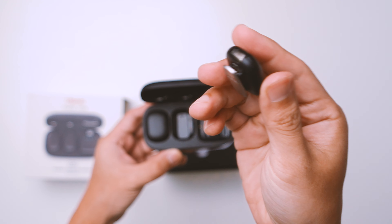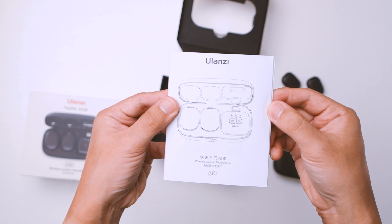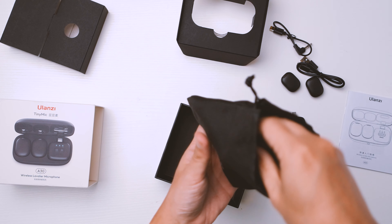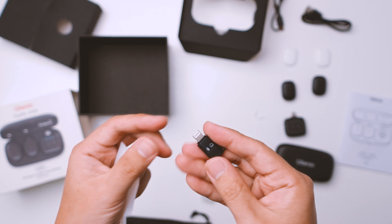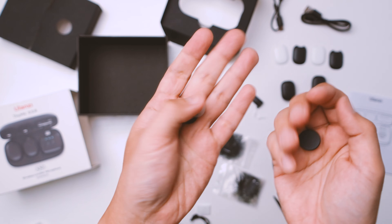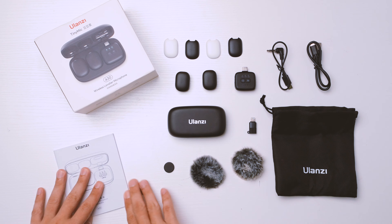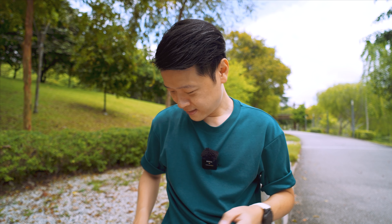Here's a quick 30-second unboxing video of what the whole package comes with. This is what it comes with in its retail package.